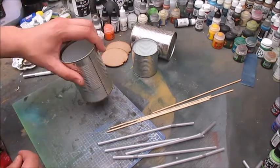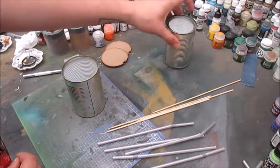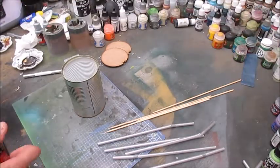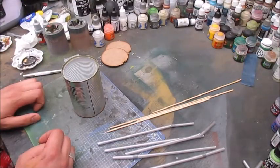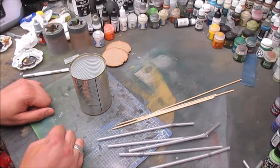We'll just make the one silo in this video and then I'll probably make some more terrain off camera from these. But right now I just want to keep it simple because this is a hobby tip and we want it to be easy.